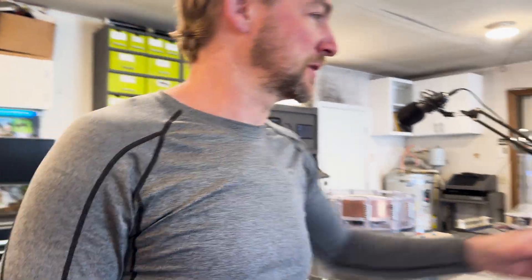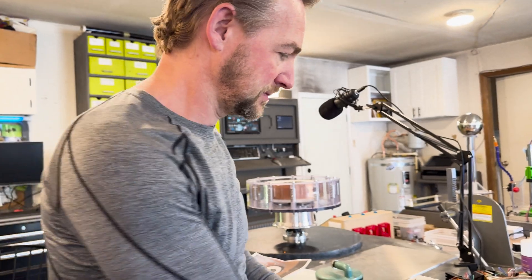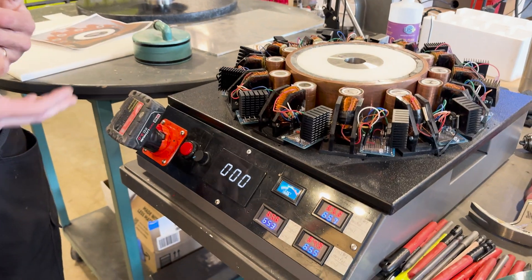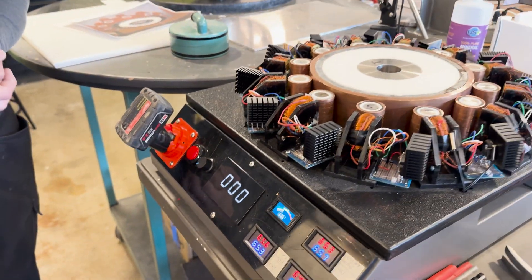I'd like to turn this one and show it, just so you can see where it's actually going. This only does about 180 to 200 RPM max. The rollers don't fly off or anything. In this case you're powering it from just the drill battery pack.